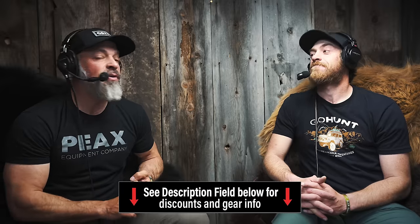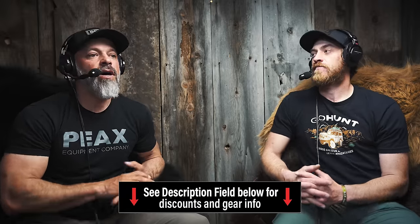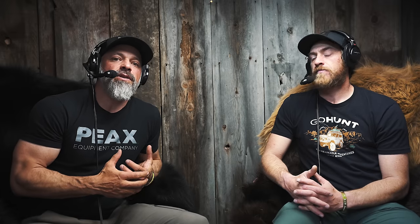They make some skull hangers that are pretty freaking nifty. He was at the Western Hunt Expo so we caught up with him, sat down, and did a podcast with him. It was great as usual. Austin's very much like an engineer and he just nerds out on coming up with cool solutions to problems and fulfilling our lightweight backcountry needs.